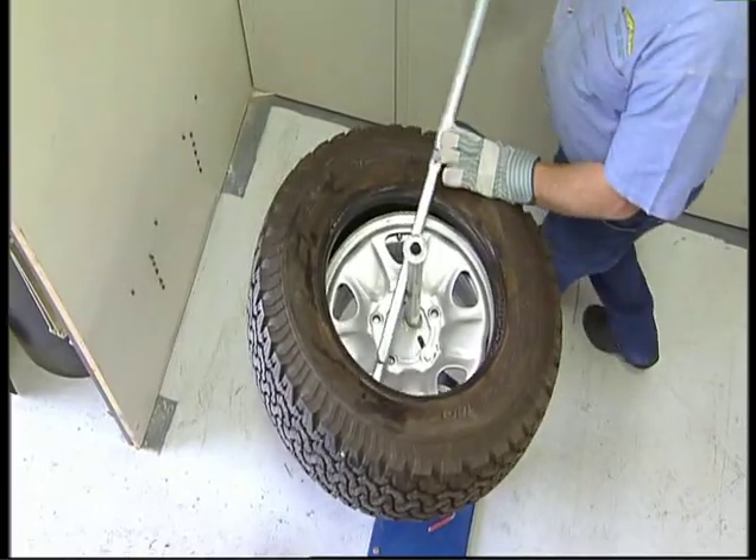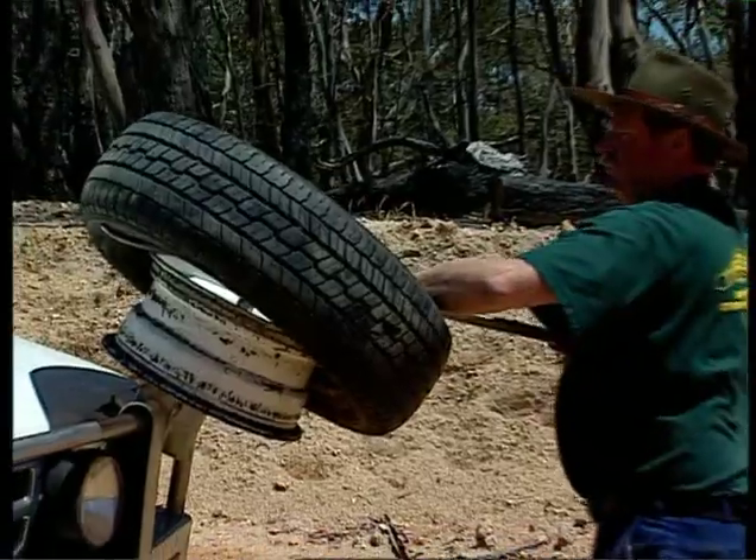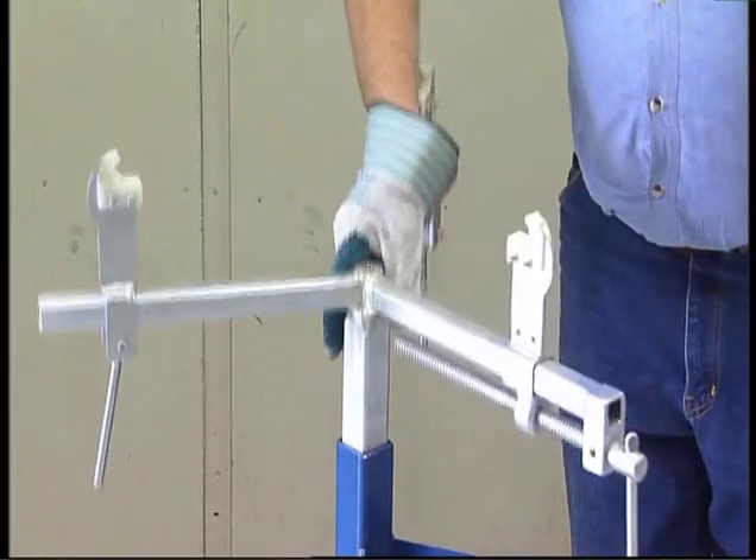Manual tire changers are available in a huge range of configurations — for example, floor or bull bar mounted — with assorted work heads for automotive and motorcycles, both manual and semi-automatic.